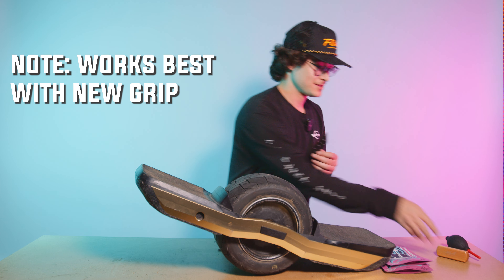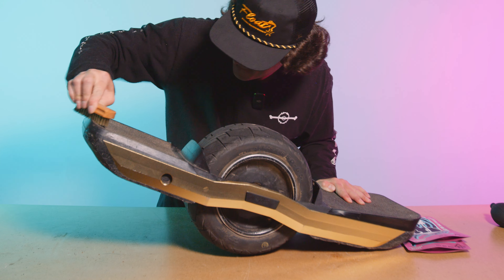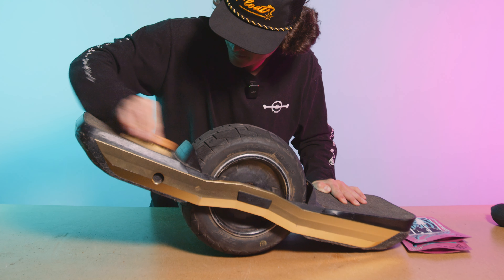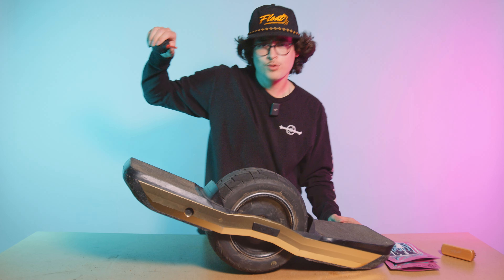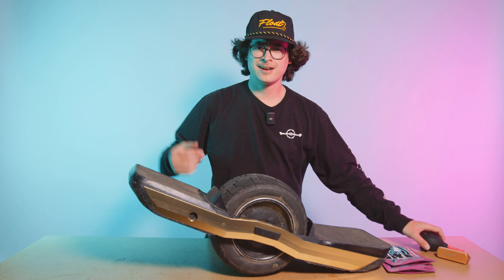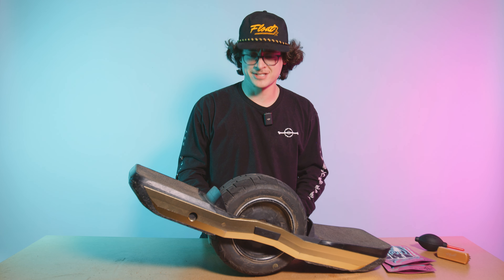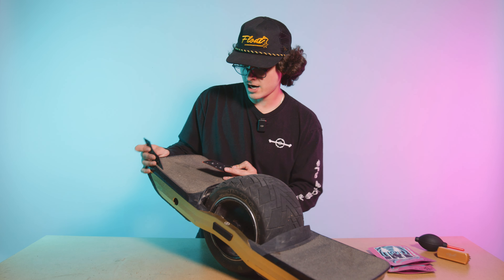Let me show you how to install them — it's super easy. If you're going to be putting these on your foot pad, make sure your grip is extra clean. So let's get the cleaning done. And just like that, I got my grip all clean and we're ready to apply some Gripples.